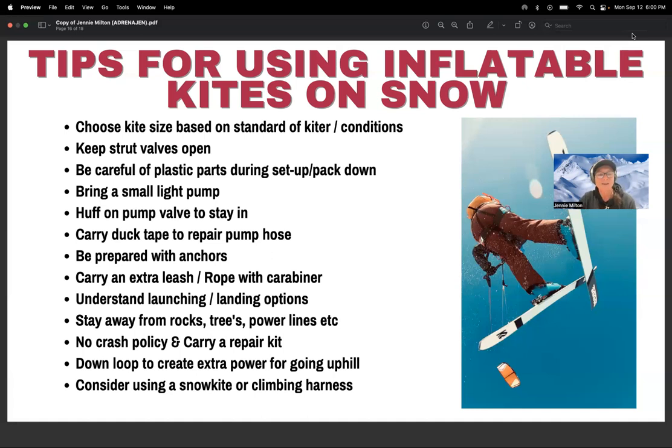Consider using a snow kite harness. I use an Ozone-specific snow kiting harness, which is similar to a climbing harness. Snow kite harnesses offer much better back support than climbing harnesses, which matters if you have back issues like me. When using a climbing harness or snow kite harness, you don't necessarily need a hook — you can release your chicken loop, thread it through the carabiner, and reconnect it. This is a great way to attach to your harness and also gives you an extra check that your safety system is working.